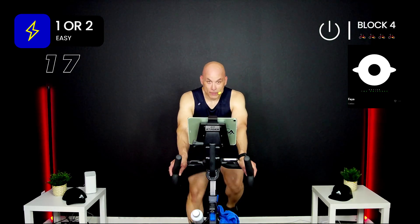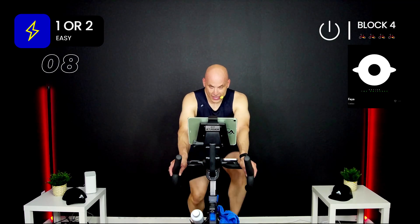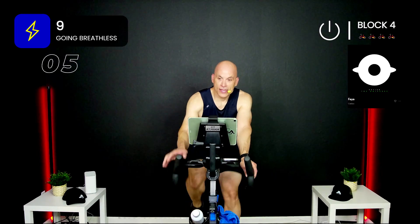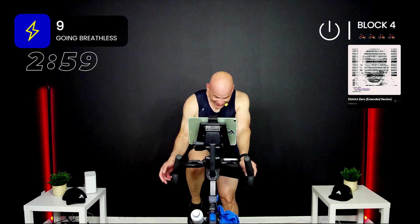Block number four coming up — you know the deal. Back to 30 on, 30 off — six minutes left of this ride, then we get out of here. Block four — three minutes, 30 on, 30 off. You have about 15 seconds to get ready for it. Three, two, one — go! Come on, get it!